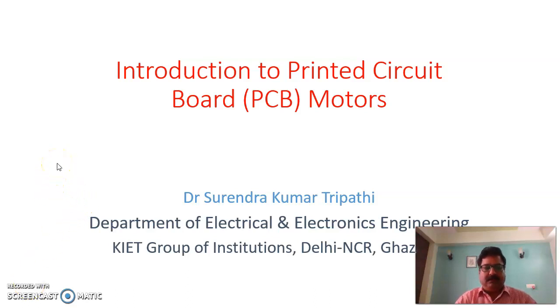Hello everyone. Today in this lecture, I will discuss the introduction of printed circuit board motors, PCB motors. We will discuss the PCB motor, their construction and their working, how they operate. This is a special kind of machine. It is the smallest machine, which is used for specific purposes because of its small size and operating characteristics. This machine has vital applications where size is a concern, where size is a constraint.